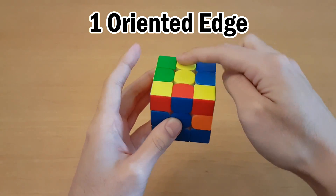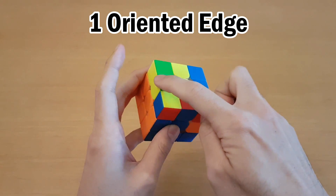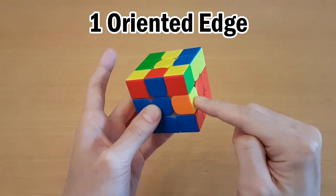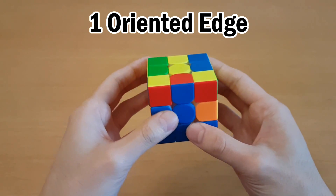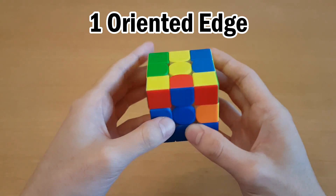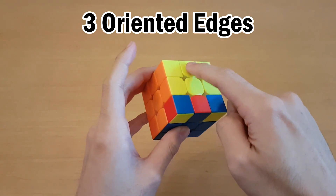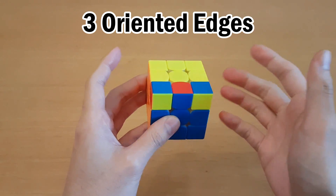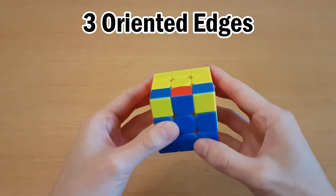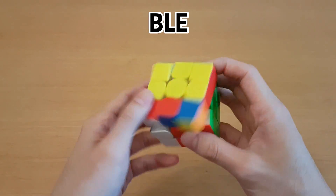This means that when you get this case with one oriented edge, you actually get to choose which OLL you get between three options of where to put the last yellow. In this case, if you choose here or here, it's a very bad OLL. But if you choose this spot by moving this yellow one here, then it's actually one of the best OLLs. And if three are oriented, no matter how you do it this way, you will get the same OLL as what you see. But in this case, you could also skip OLL using BLE.